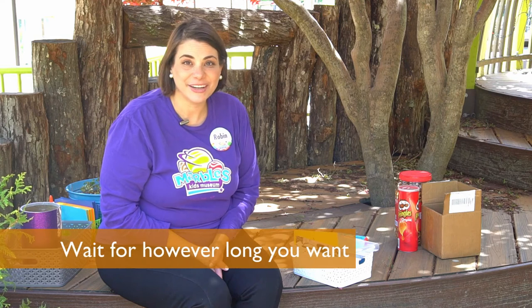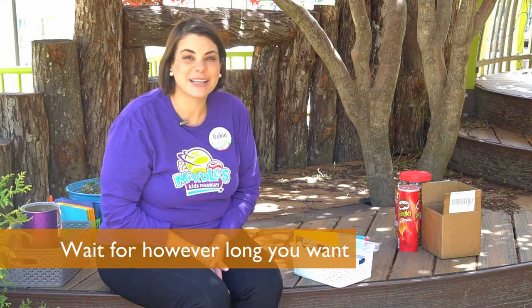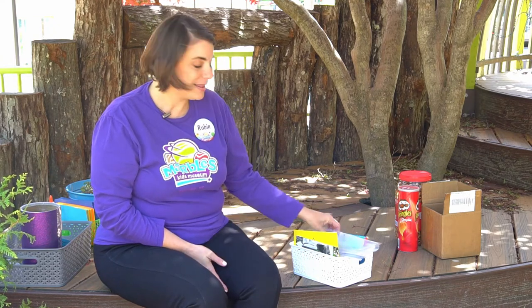It could be a couple of months, a year, five years, ten years. Some people have even done time capsules 50 years in the future. Let's get started.